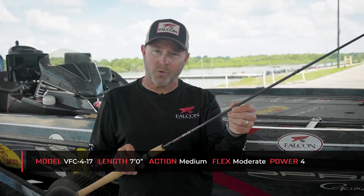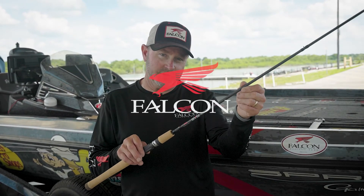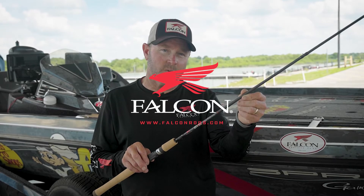I love to throw crankbaits on this rod. I love to throw smaller swimbaits, topwater baits, smaller topwater baits. There's so many different things that you can do with this 417. So if you're looking for that perfect rod to throw those kind of baits on, be sure and check out the Falcon Evo Series 417.